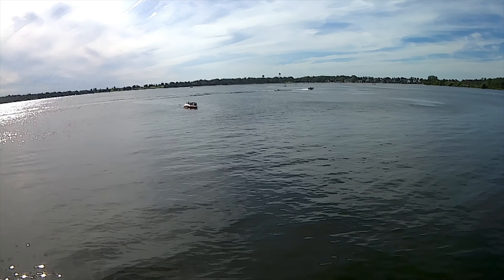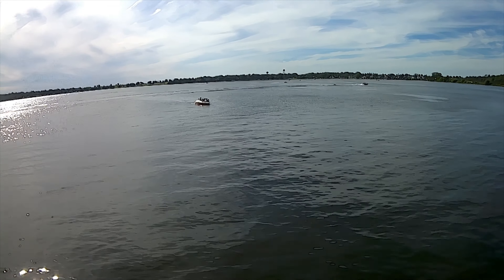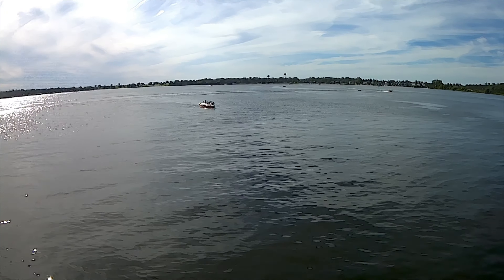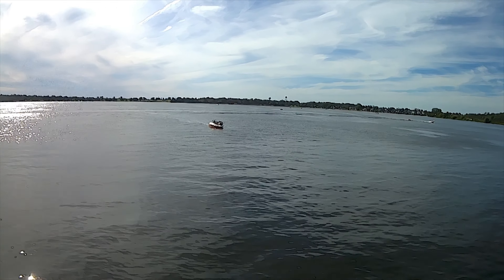Drones under $100 — and when you get closer to $200, sometimes you get electronic image stabilization, and that's a little bit better. But just note that for $100, you're not going to get a really solid drone in most cases.